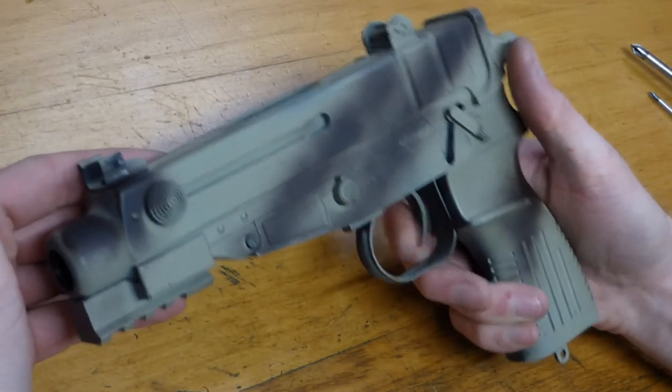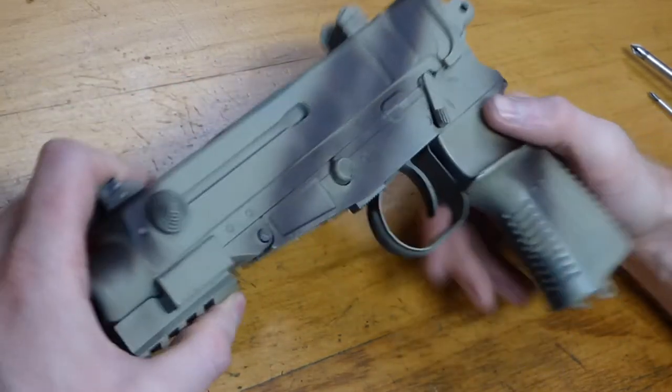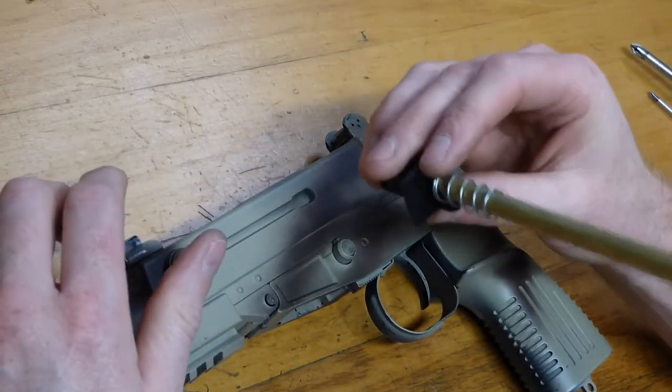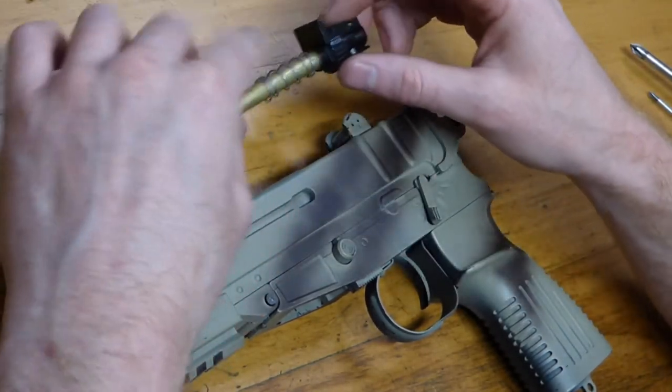But now — full auto! We've fixed the problem of it not firing. All we're going to do now is upgrade the hop-up, or make the hop-up better in some way, and then give it a little test fire. We are hopefully on the final straight — here we go.